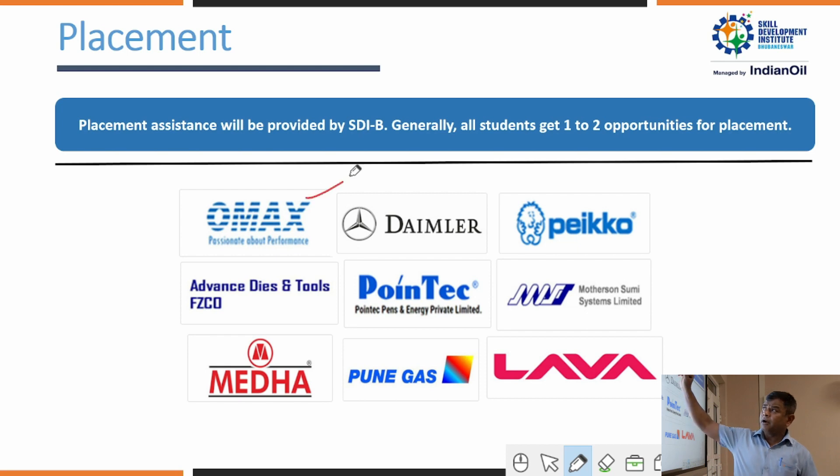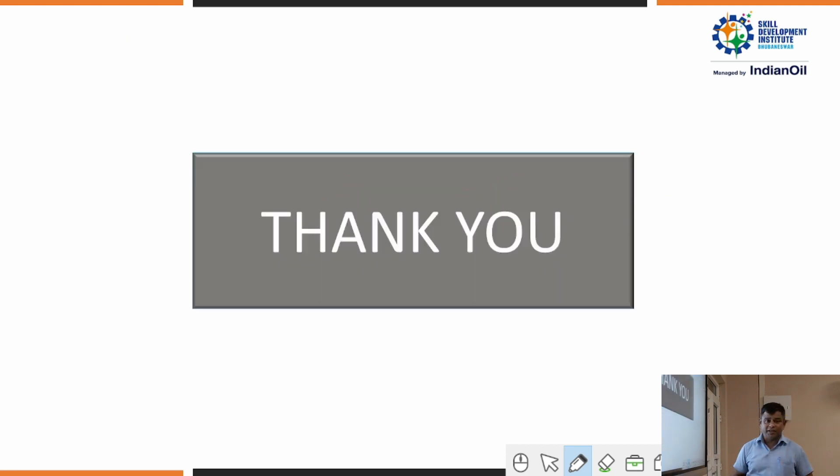Industries such as Omex Industries, Die Miller, Advanced Die Maker, and many more are ready to take trainees from our institution, SGI. Thank you.